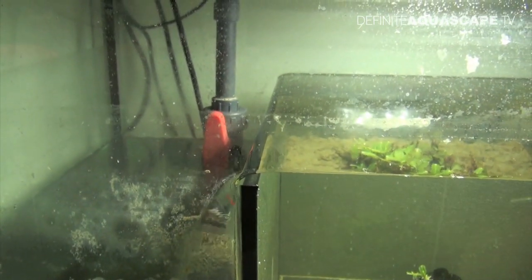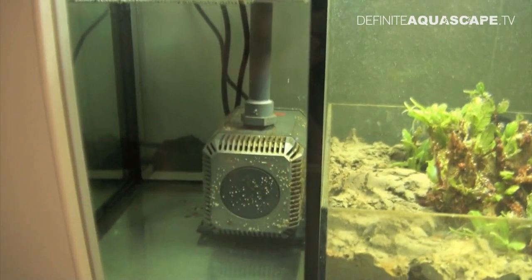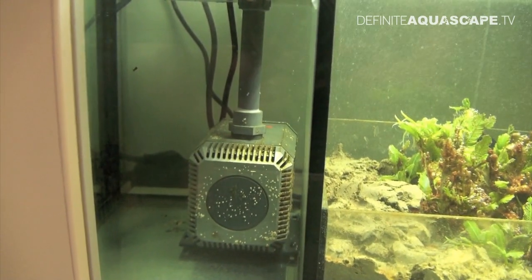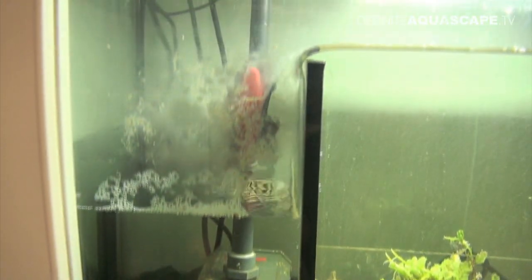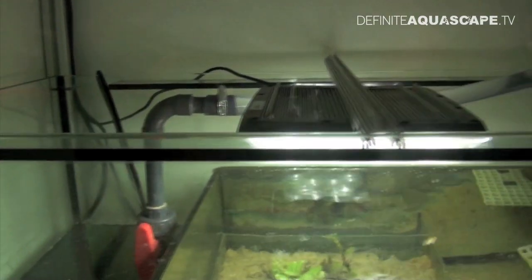From the main chamber of the sump, the water goes down to the chamber where the pump is located. This pump sucks in the water from the sump and pumps it up along this hose all the way back into the aquarium.